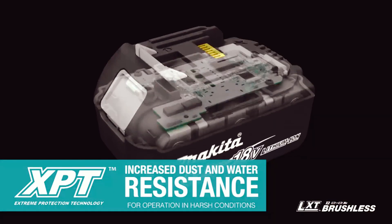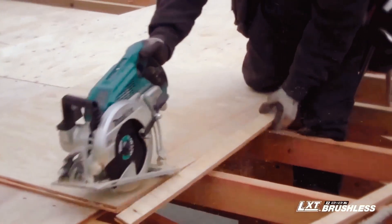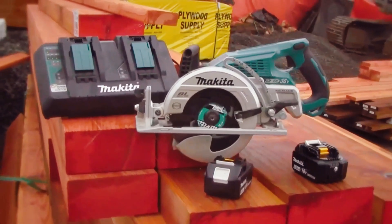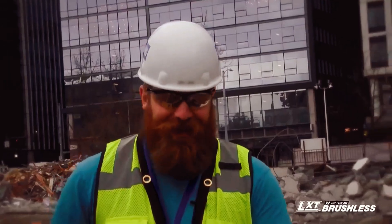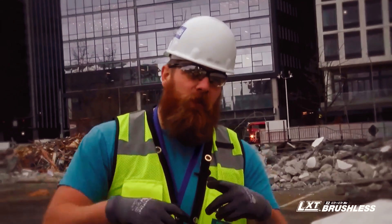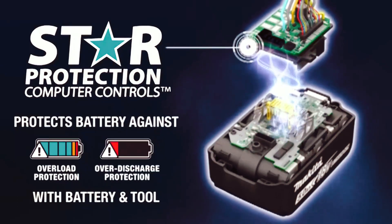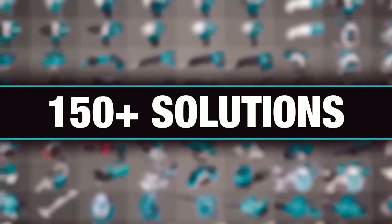The saw features extreme protection technology engineered for increased dust and water resistance for operation in harsh job site conditions. It's compatible with Makita 18-volt lithium-ion batteries with the fastest charge times in their categories. Makita lithium-ion tools, batteries, and chargers are backed by a three-year limited warranty. Without cords, it's almost like you have to retrain your brain, because so much of your cutting process when making long rips has to do with where your cord is. Equipped with star protection — communication technology between the tool and battery that protects against overload, over-discharge, and overheating. One LXT system compatible with over 150 solutions.